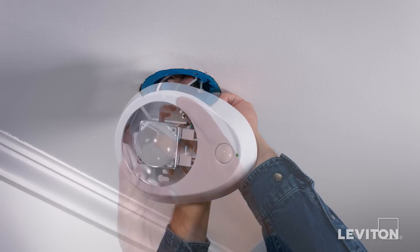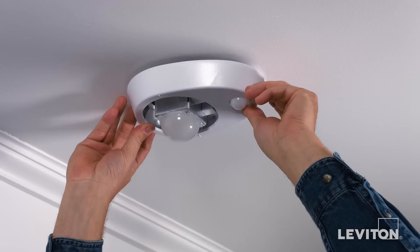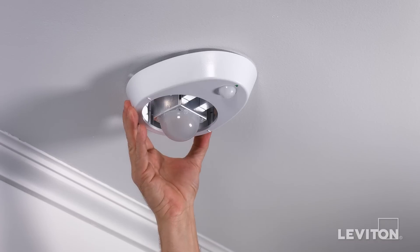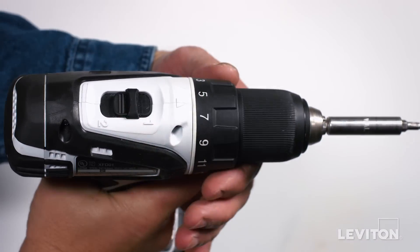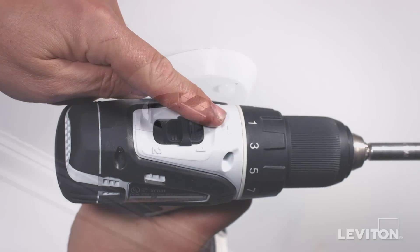Mount the lamp holder base on the ceiling box by placing it over the mounting screws and rotating it clockwise for the 4-inch box or counterclockwise for the 3-1/4-inch box. Tighten the mounting screws. If you are using power tools, ensure that they are set to a low torque setting.